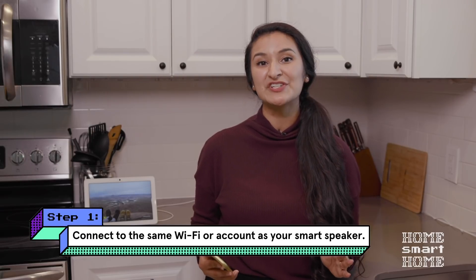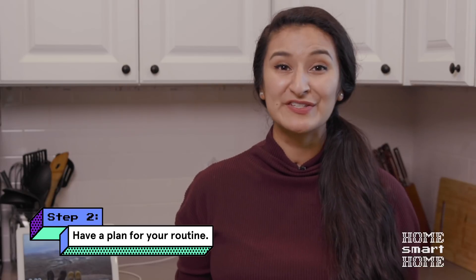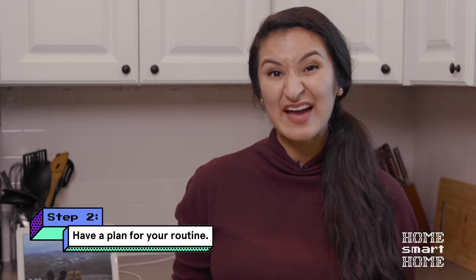Alright, step one for creating a routine in the Google Home app is to make sure you're connected to the same Wi-Fi or linked to the same account as your speaker. Step two, have a plan. There are so many things you could do with routines, and if you don't have an idea where you're going, it's easy to get lost.